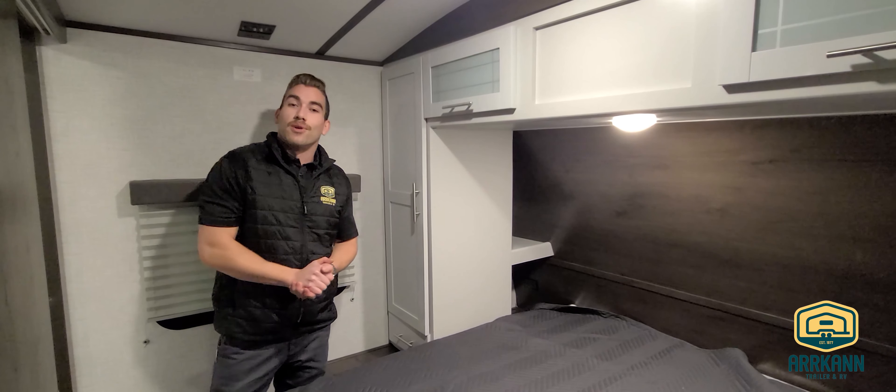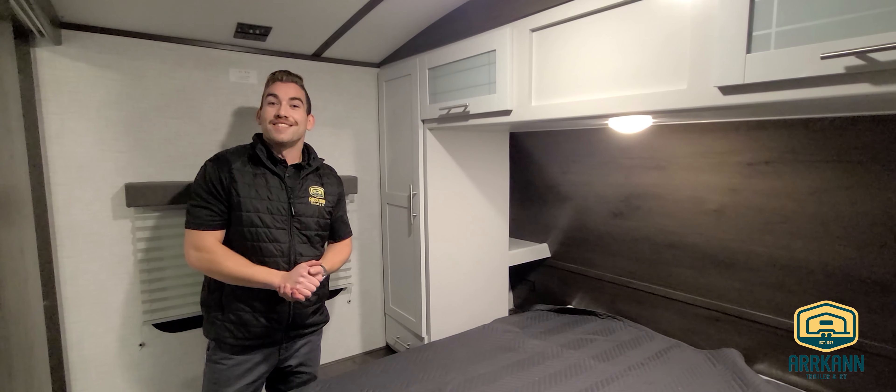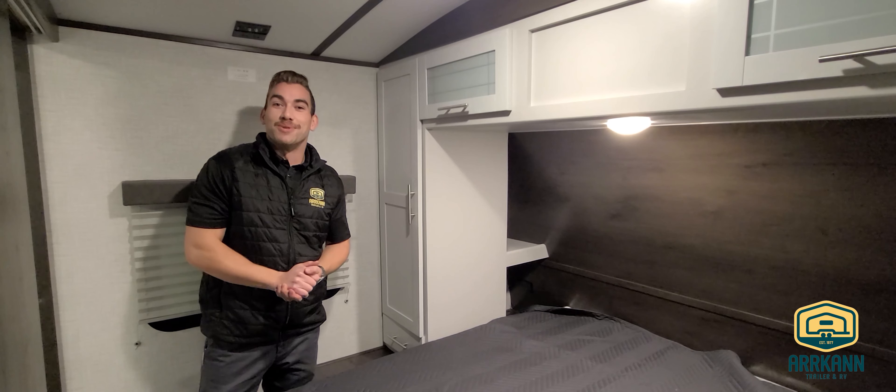Nonetheless, guys, this has been our 2021 Bullitt 287 QBS. Thanks for stopping by — we look forward to hearing from you soon. We'll see you soon.